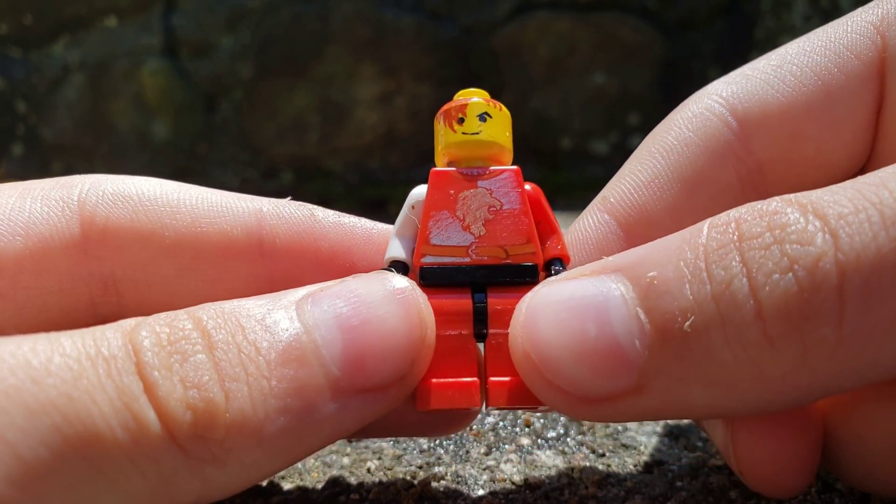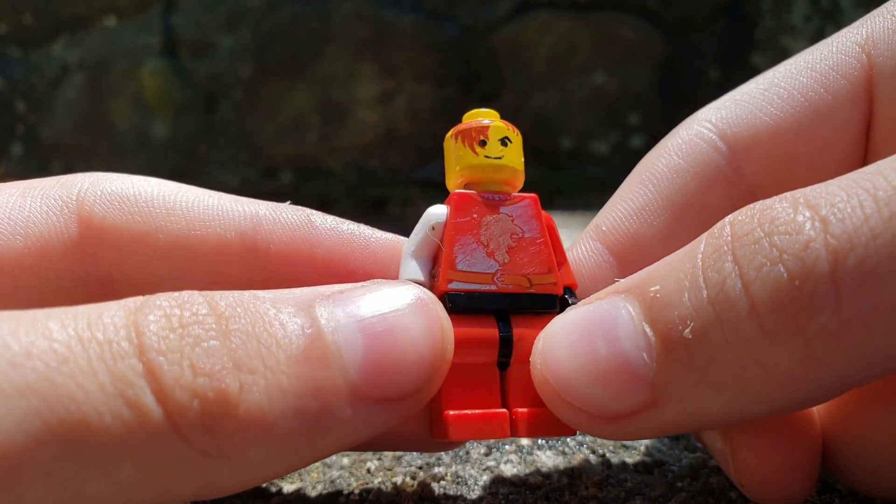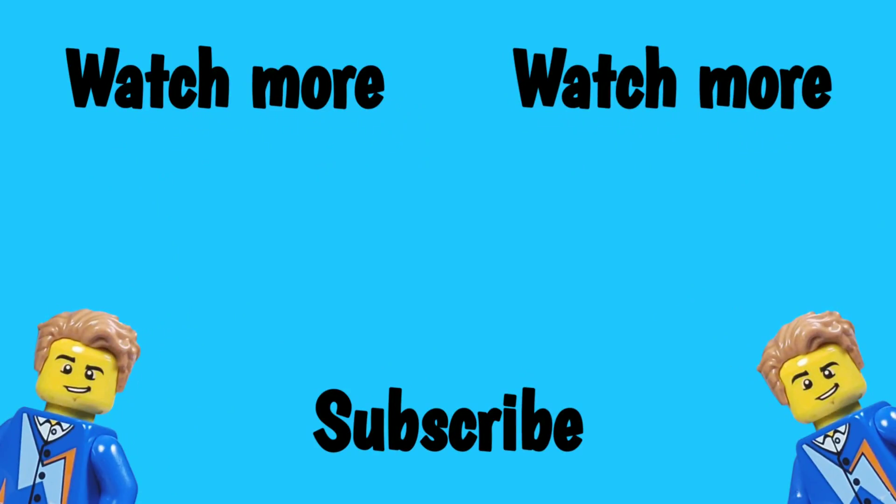If you want to see more experiments, tell me down in the comments and I'll see you in the next one. Be sure to leave a like and subscribe to the channel. See you in the next one. Bye.